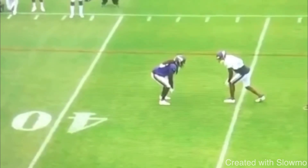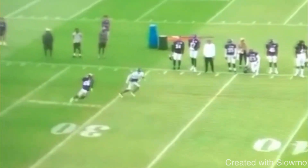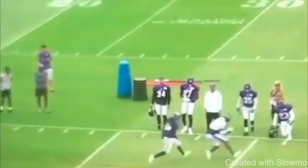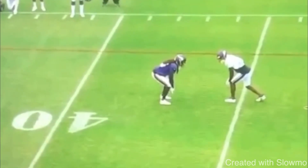This first route is going to be from Stefan Diggs. He's going to be running this stutter-go-stop route where he puts the brakes on and is able to come back to the ball and win on this route with a lot of separation. The key to being a creative route runner is you have to make your routes look the same. You hear a lot of wide receivers and coaches talk about this, but what does it actually mean?